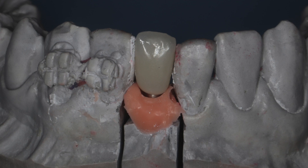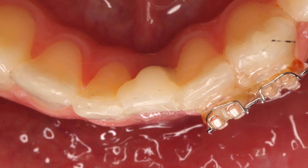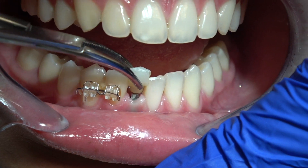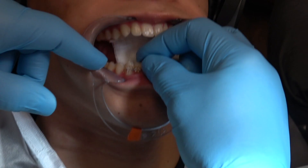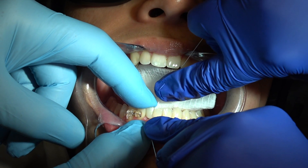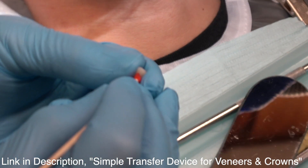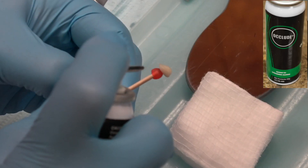This is a lithium disilicate or Emax final crown. Tissue looks good — you can see how thin that tissue is in the apical half of the root. You can use a small diameter implant that's either made for denture retention or one that's made for crowns. I usually just use one that's made the same as the one I use for denture retention — it's got a lot of mechanical retention. I'm checking the contacts; they're a little bit tight, so I'm doing some adjustment.